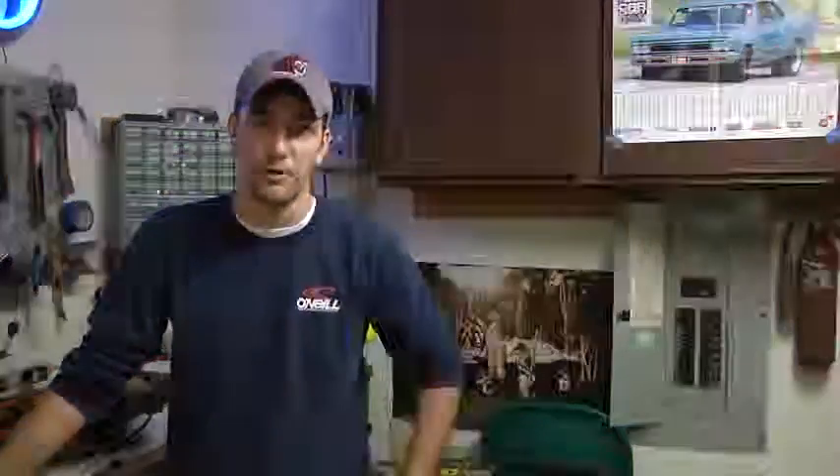Again, I'm Tyler Elliott with Elliott Remodeling and this has been some safety tips for your home breaker box.